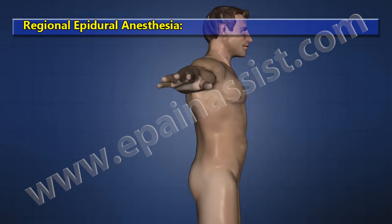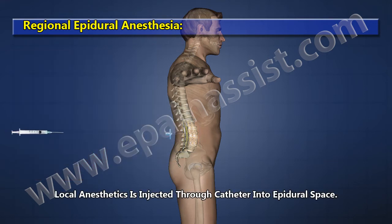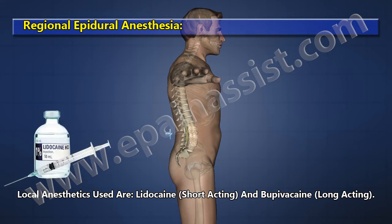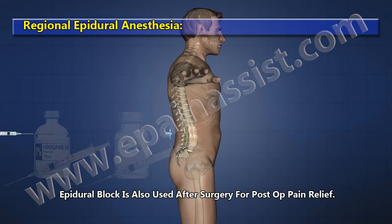Regional Epidural Anesthesia: an epidural catheter is placed in the epidural space. Local anesthetics are injected through the catheter into the epidural space. Local anesthetics used are Lidocaine (short acting) and Bupivacaine (long acting). Epidural block is also used after surgery for post-operative pain relief.